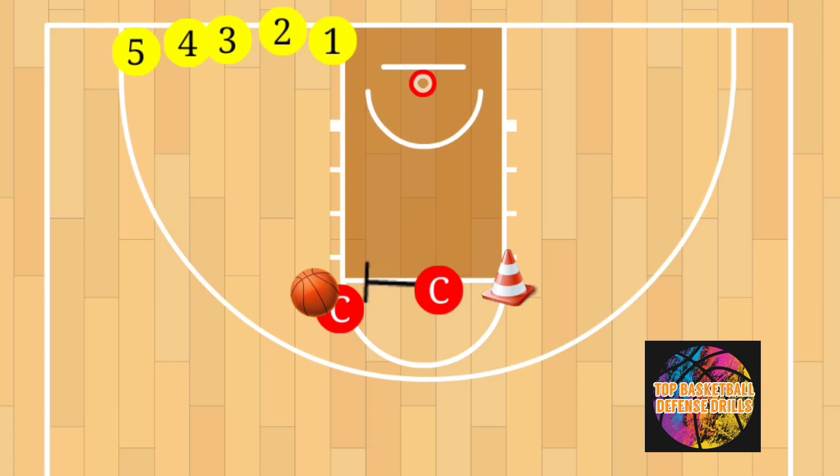One coach will be at the top of the elbow and the other will be on the free throw line with a blocking pad — or a football pad for those who call it that. You're also going to have a cone on the far elbow as well.